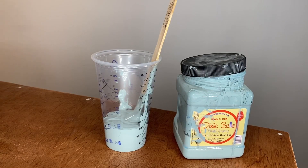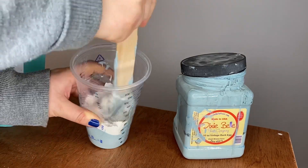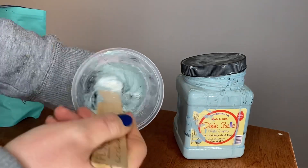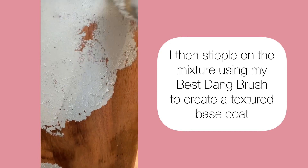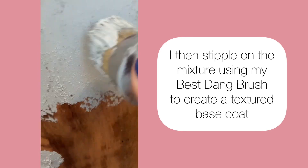For the base coat I'm going to mix some Sea Spray into Vintage Duck Egg. I then use my best dang brush to stipple on the Vintage Duck Egg and Sea Spray mixture to create a textured base coat.